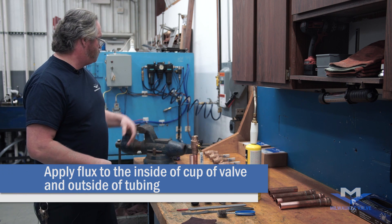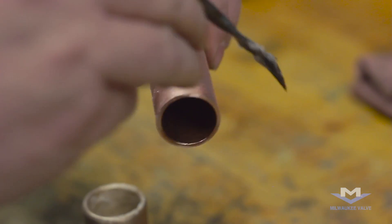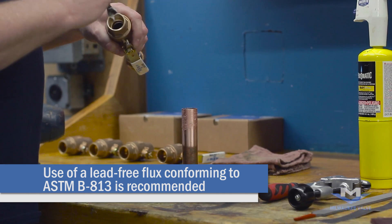Once you have done that, you'll want to apply your flux to your copper pipe and to your solder cup on your valve.